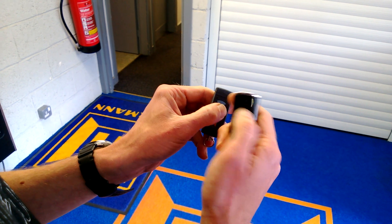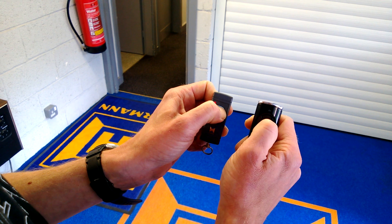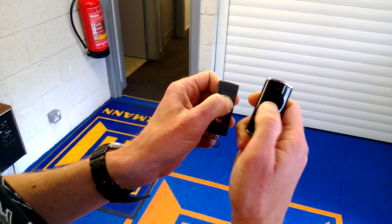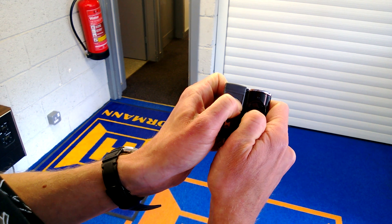If we want to transfer the code from that into the bottom button as well, it's the same procedure. The light has actually come on blue — that means it hasn't detected the code because the hand transmitters have to be very close together. There — that's it.